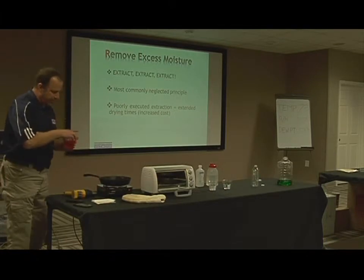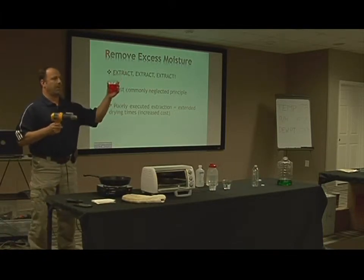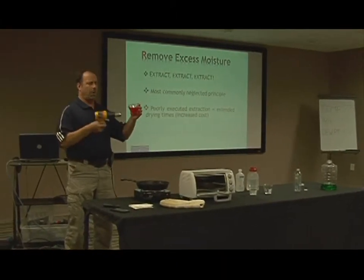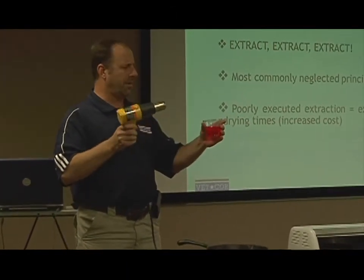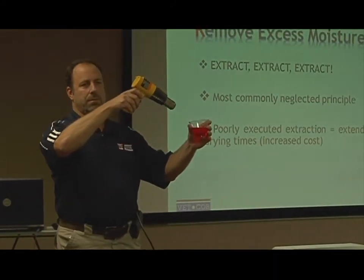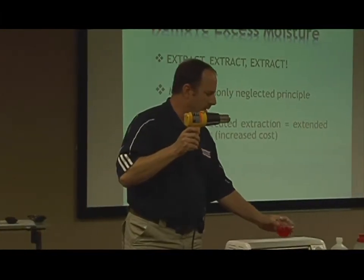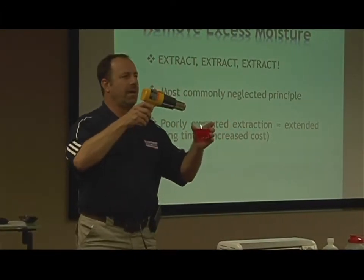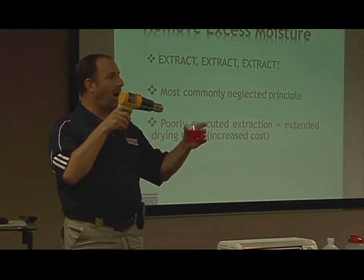If I choose not to extract, I've got water-soaked carpet and I can just throw some air to it — it's a lot harder to dry that way. Here's day one, here's day two — like a little bit of it came out. Here's day three, and dead presidents are just flying out like crazy. All kinds of money.